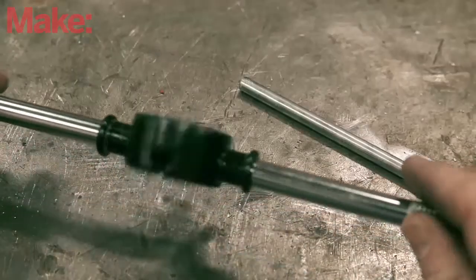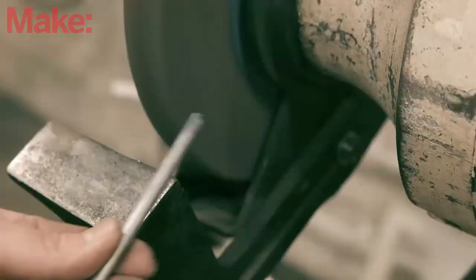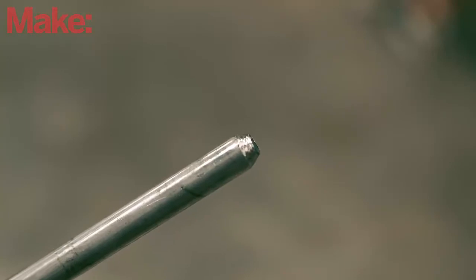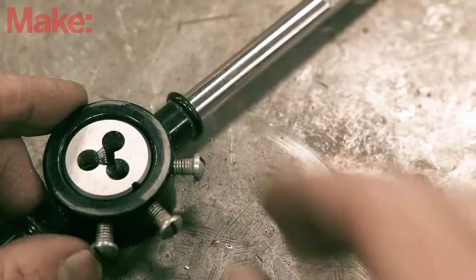A die is basically the inverse of a tap — it cuts threads onto the outside diameter of a rod. The rod's diameter will dictate which die you use. To prepare the rod for threading, just file or grind a bevel onto the end so it's easier to turn the die onto it. After you've selected your die, you'll need to put it into the die stock, which is similar to a tap wrench.